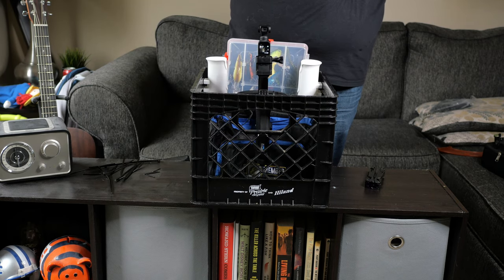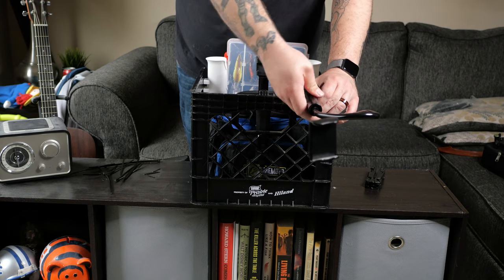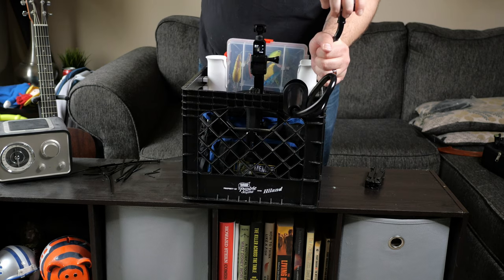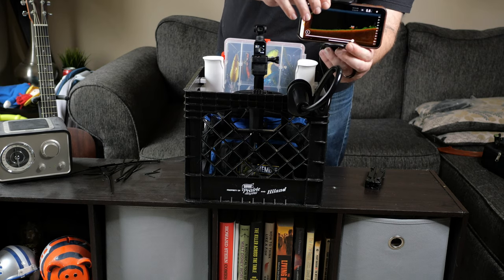The last thing I'll add to this crate is my smartphone arm. It has a clamp on one end and will easily and securely attach to just about anywhere on the crate. If you plan on following this build, I'd recommend getting a shorter arm — this one is three feet long and kind of in the way. That said, it will still work just fine.